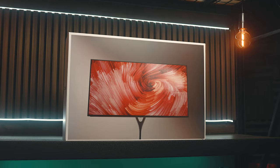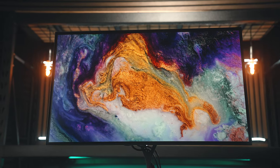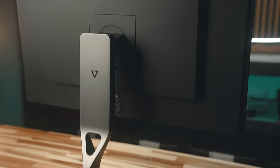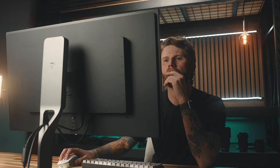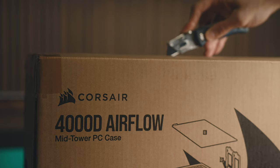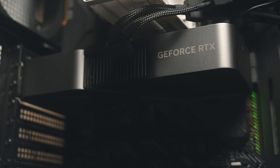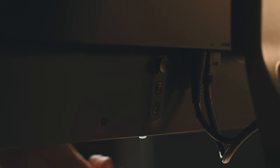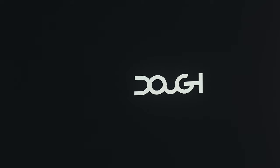Full disclosure, Doe did ship this monitor out to me free of charge, but no money has changed hands and nothing is expected or required of me in terms of the content of this video — these are all my own thoughts and opinions. Having said that, I've been looking for an OLED monitor for the PC build I've been putting together, and there have been a number of 240Hz OLED monitors released already this year, but this Doe Spectrum Black is a bit different from anything I've seen so far, especially when it comes to the design.